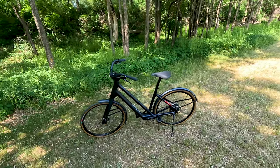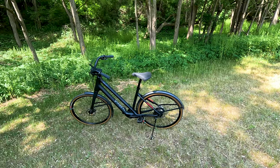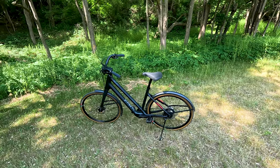Then we'll get into some first person riding footage. And finally, some third person riding footage where I'll give you my concluding thoughts on this electric bike.